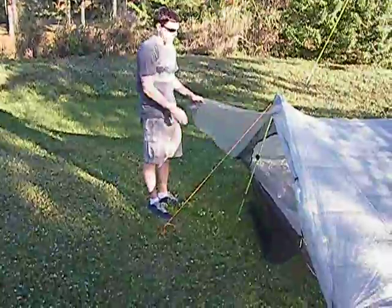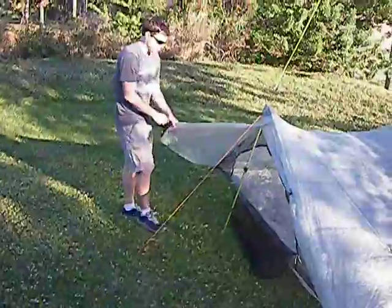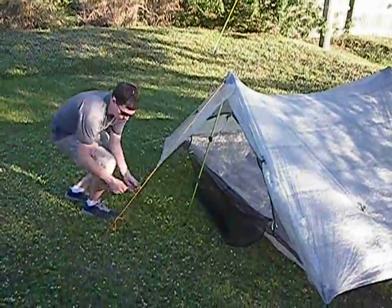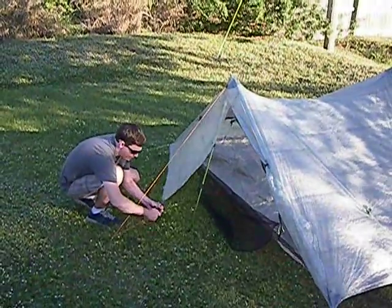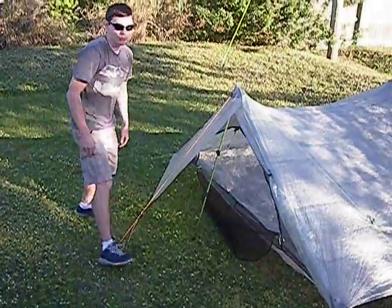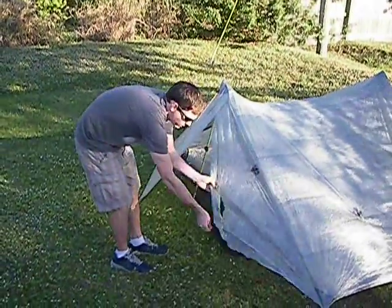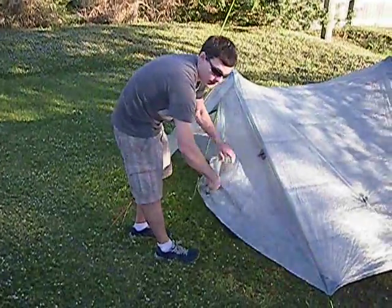Both sides of the tent have entryways with our storm door system. These doors can be rolled up out of the way, or they can be clipped down to a carabiner on the front skyline. So both sides can be closed up individually, or they can both be rolled up, depending on the weather.